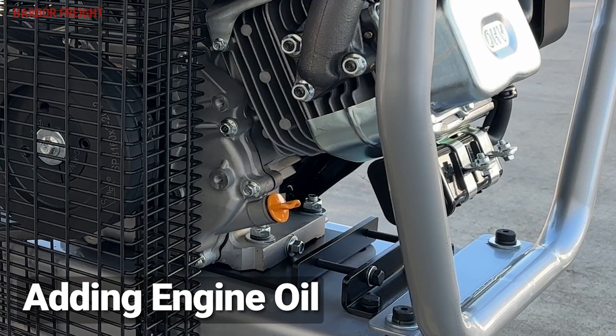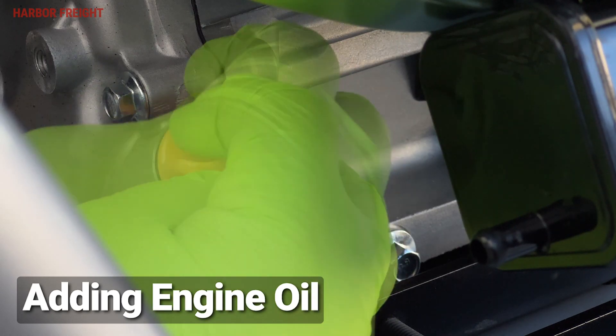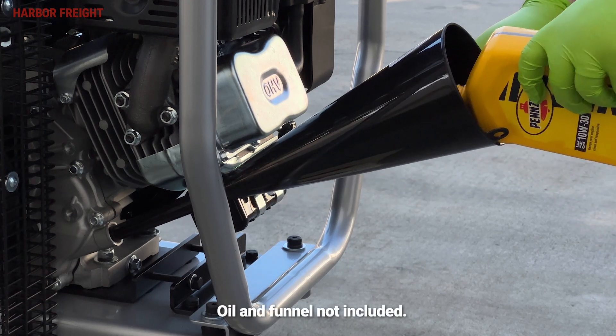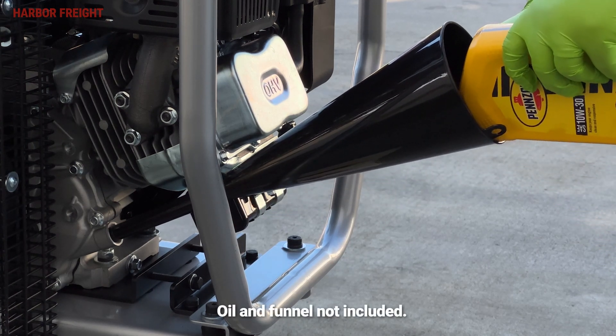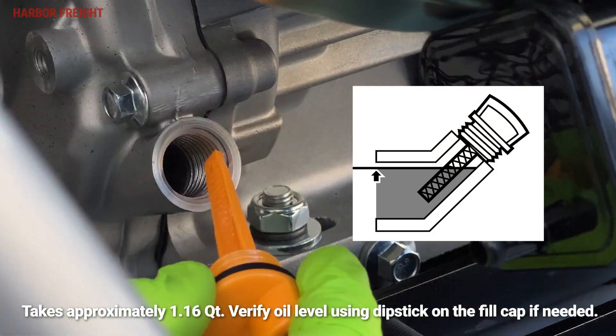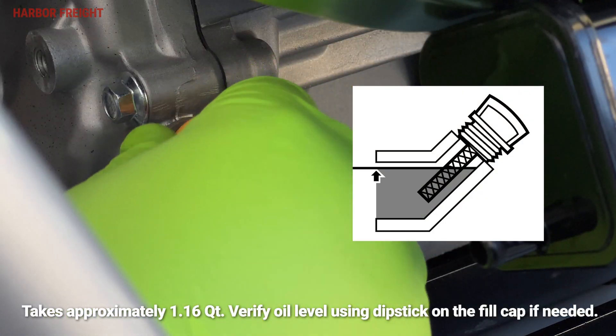To fill the engine with oil, first locate and remove the oil fill cap on the side of the engine. Then, using the funnel, add fresh 10W30 motor oil to the engine. Continue filling with oil until the level rises to the bottom lip of the fill neck. Reinstall the fill cap once the oil is at the correct level.